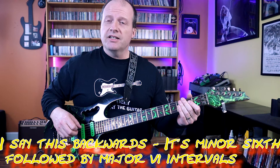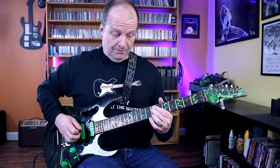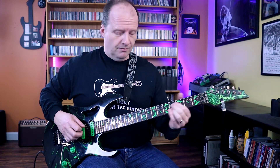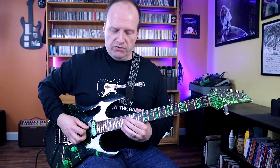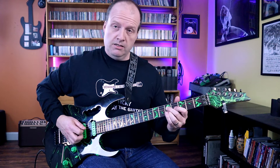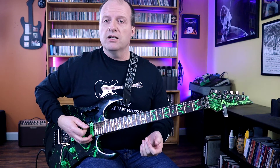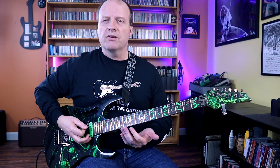He's basically staying diatonic with that A there. He does that at the end of the song too — after the solo he just follows down those sixth intervals staying diatonic to the key. Great stuff. He also does it leading up to the solo, coming out of the riff we just discussed.